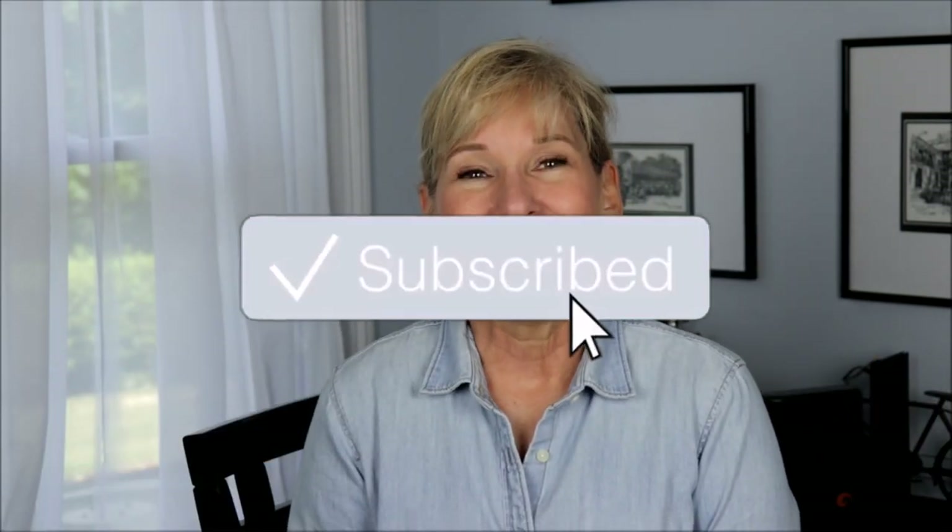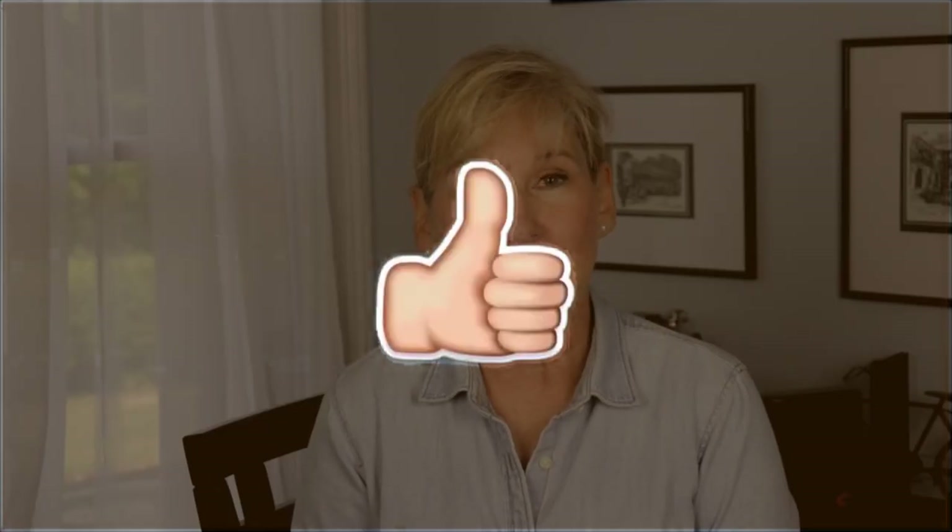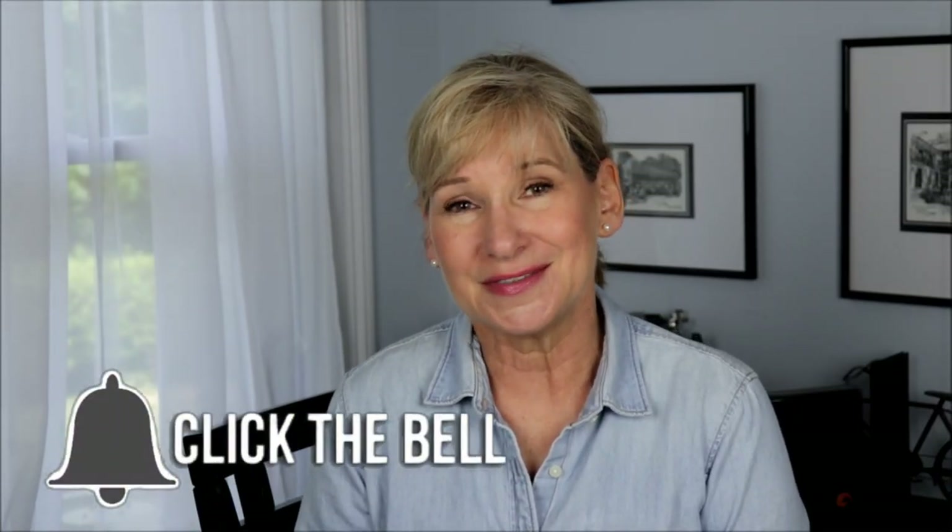When I was contacted to be a part of this, I was like, oh, absolutely! This is right up my alley. I love to talk about stuff like this. Funny thing is that I've actually begun recording something along this same topic probably a couple of months ago. So I've still got the footage on that and I'll be inserting it here and there.